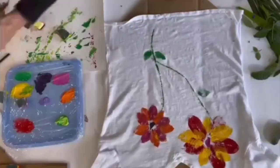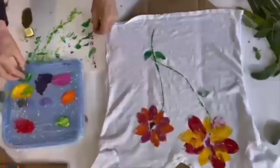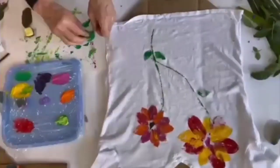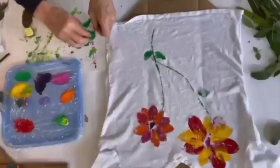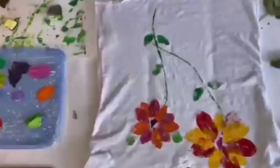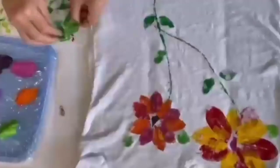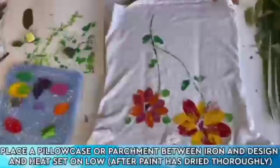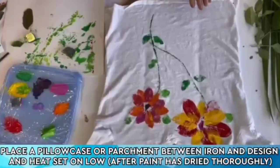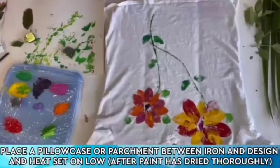Gorgeous — look at that, so pretty. Now who wouldn't love to receive this as a gift? This is simply divine. Our t-shirt is officially done and it deserves a signature, of course — it's not officially done until it is signed. I love it.